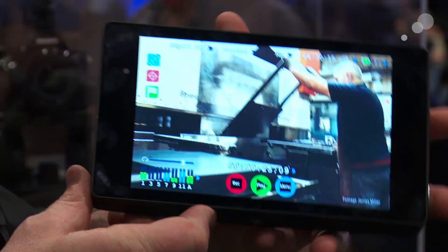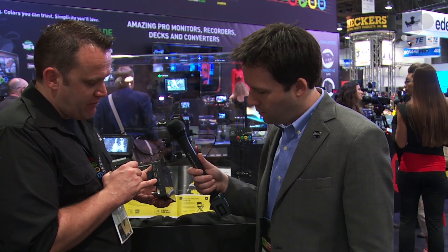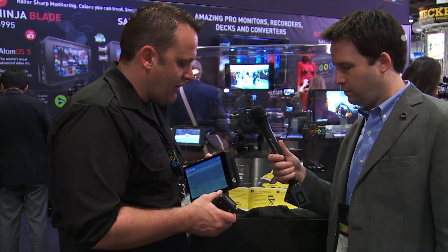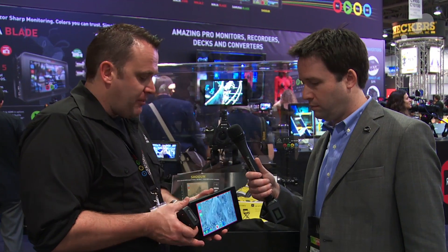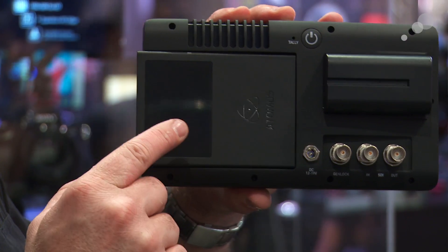It's a 1920x1200 screen, full sRGB 100%. We've also got the calibration that we have on the Ninja Blade and Samurai Blade to keep you in that nice color spec. You've got HDMI in and out, a remote control headphone jack. The USB is just on this development model — that's not going to be on the final model. On this side you've got XLR audio in and out, balanced phantom mic with a limo fly lead that comes out.